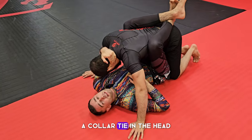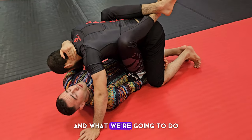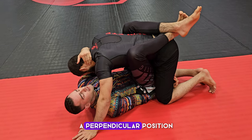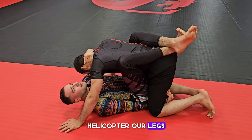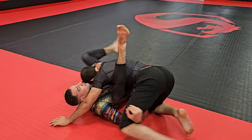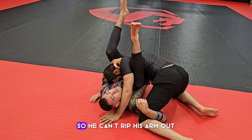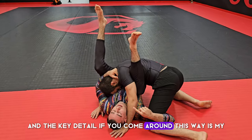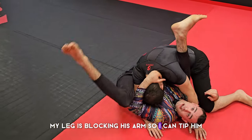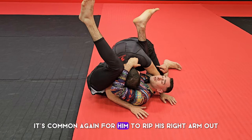We take a collar tie on the head, the right hand comes underneath the thigh, and we want to get to a cross — that's why it's called the high cross — a perpendicular position. We helicopter our legs to build momentum and get that angle. From here I squeeze both legs together so he can't rip his arm out. The key detail is that my leg blocks his arm so I can tip him and he can't really base.